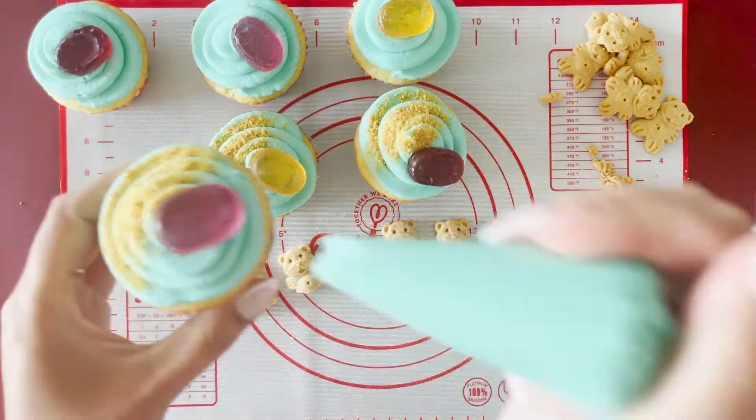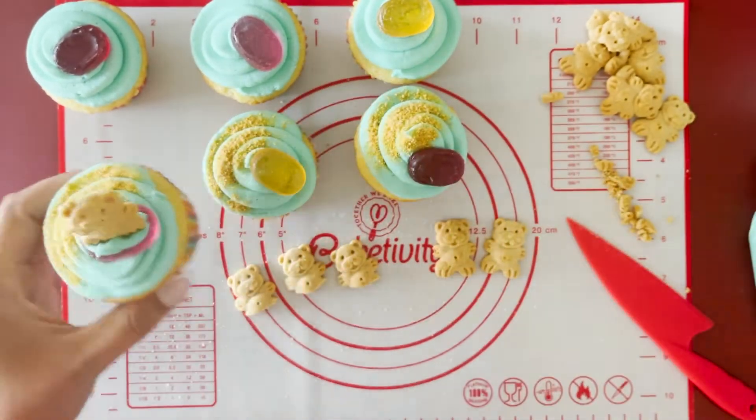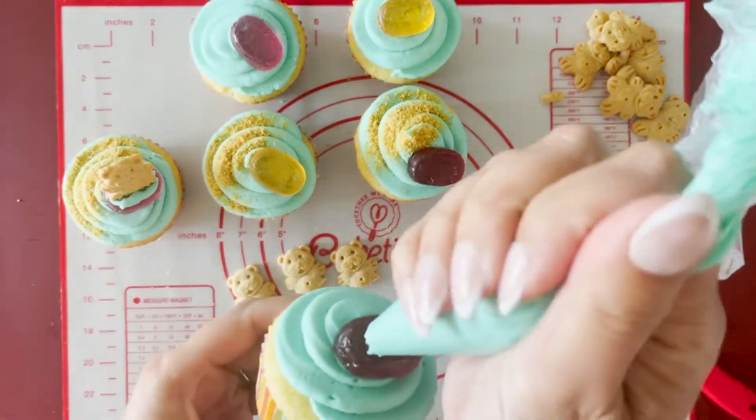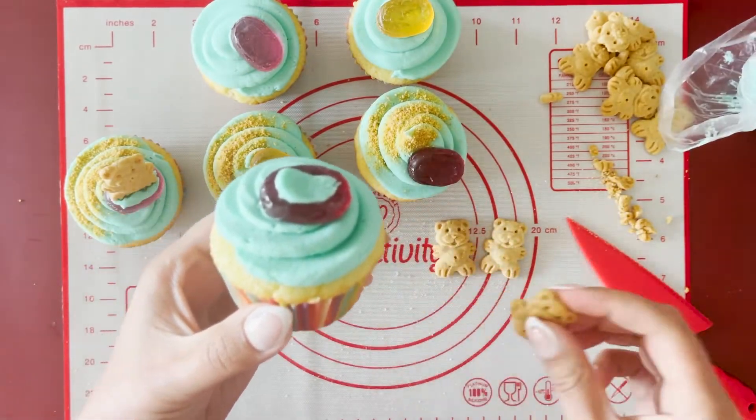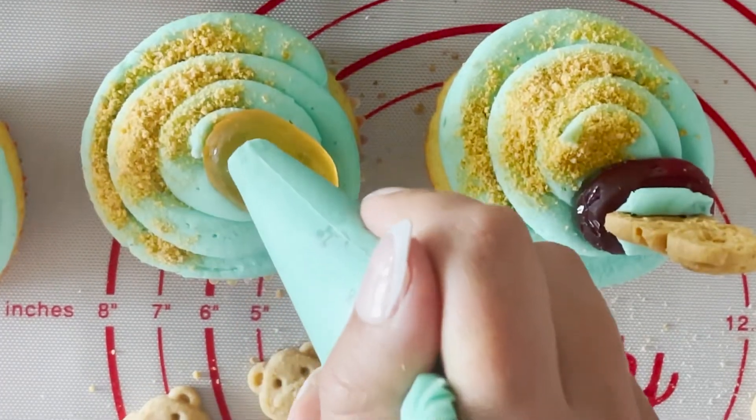Place a dot of buttercream on the bottom of each bear. Stick the bears that are whole on the candies to look like they are surfing. Stick the cut bears on the candies to look like they're in tubes.